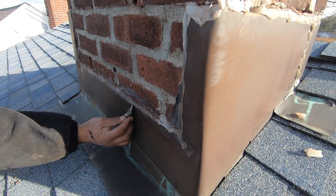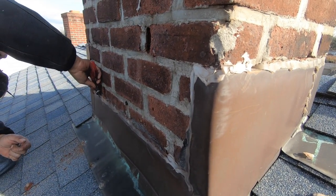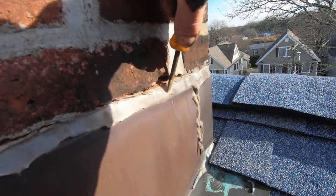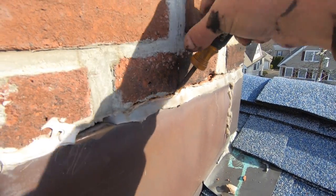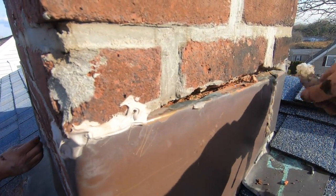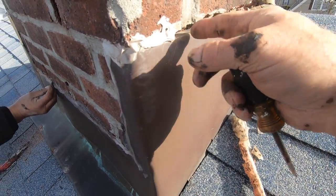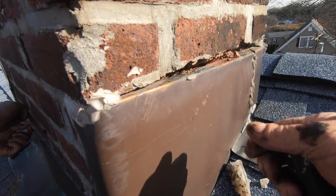Just scrape it smooth, that's all you have to do. Anyway, if you can get this smooth, then we can fix it. Look here — all of this, the water just gets in here. The caulking doesn't do anything, but I like to keep it as a filler. So I don't want to take the caulking out — I just want to show you this is the issue.